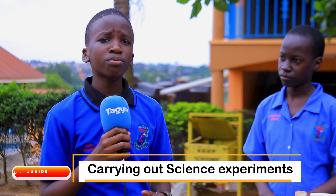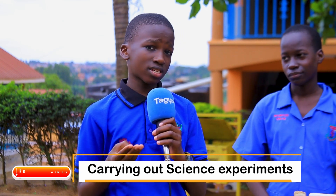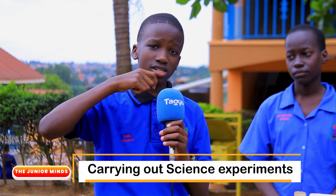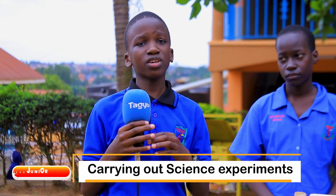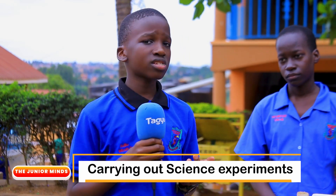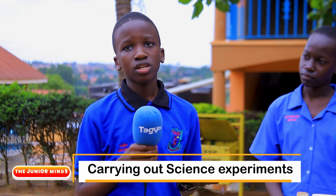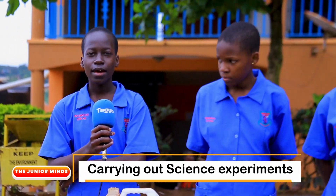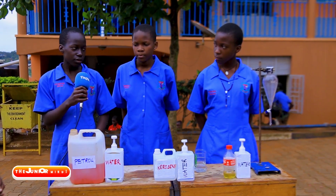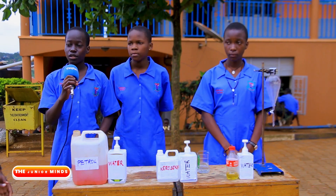As I heard from the fourth group, which took us through the teeth, it told us not to open bottles of soda using our teeth. It also gave us the best method of brushing our teeth — you should brush your teeth up and down, not sideways. And if you feel you have not brushed your teeth well, go to the dentist for further cleaning. Here with me is the fifth group. My name is Nyuzi Chloe, a pupil of Mother Marjorie Day and Boarding Primary School. We are here today to talk about immiscible liquids.